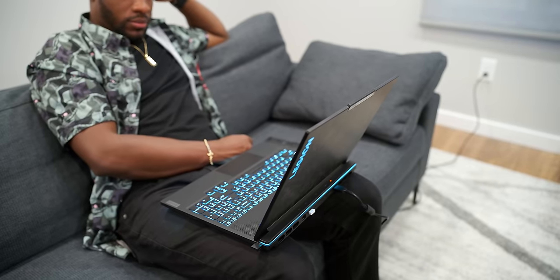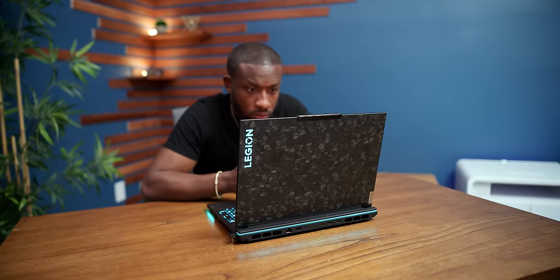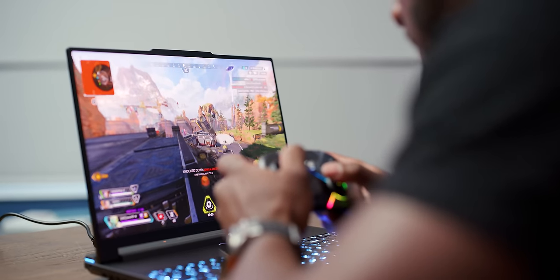Gaming laptops don't usually have the best speakers, but this one is surprisingly good. Even at 70% volume, there's not much low end — it's not going to thump or shake your table — but it's enough that you can feel comfortable listening. It doesn't have that super tinny sound we usually hear from gaming laptops, so definitely quality speakers here. Most people will probably use a gaming headset anyway, but good to know the speakers sound decent.